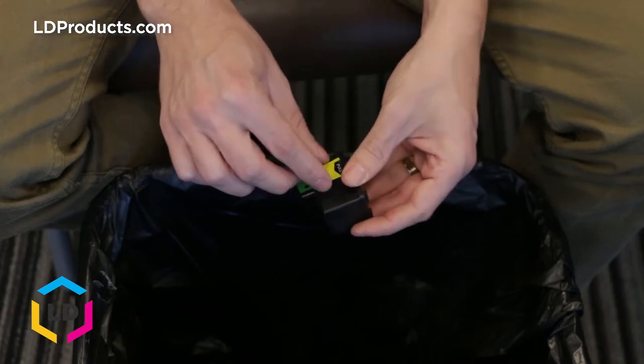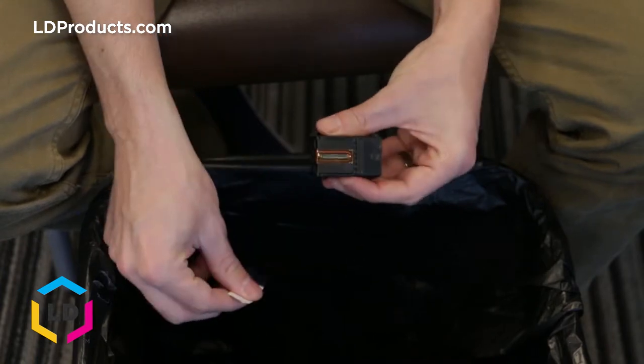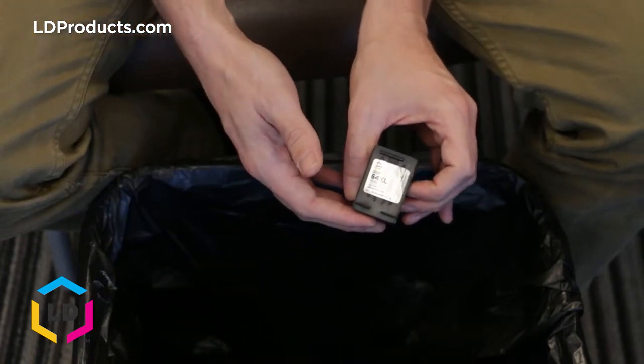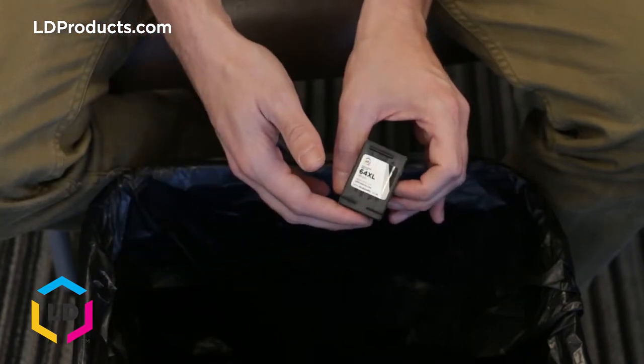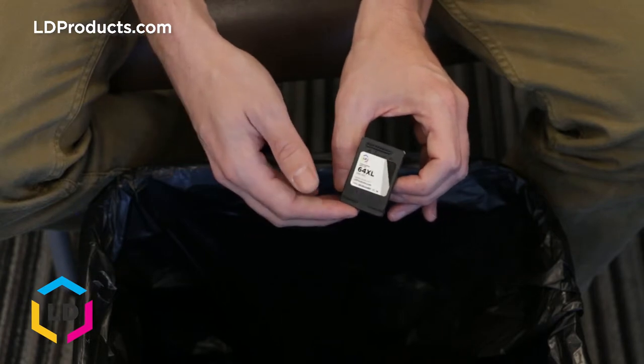On the side of the cartridge you'll see a little yellow piece of tape — we want to remove that from the cartridge, and that's it. The cartridge is prepped. As you can see, the cartridge looks identical to the HP brand and it's going to fit just like the original cartridge would inside the HP Tango printer.